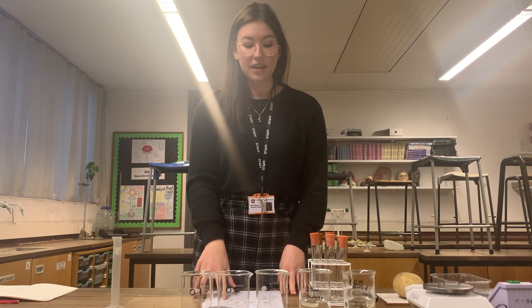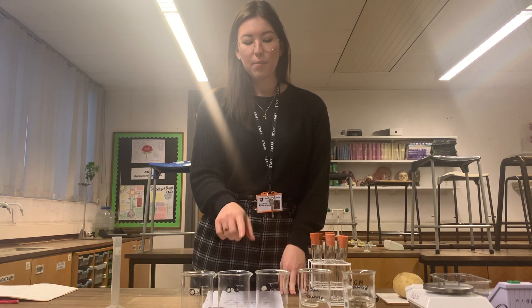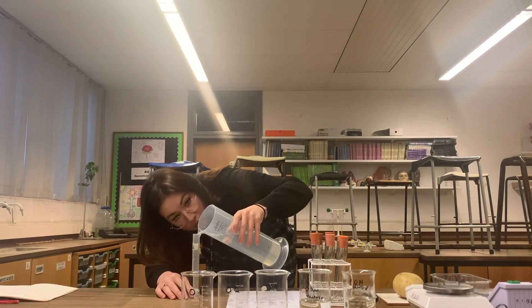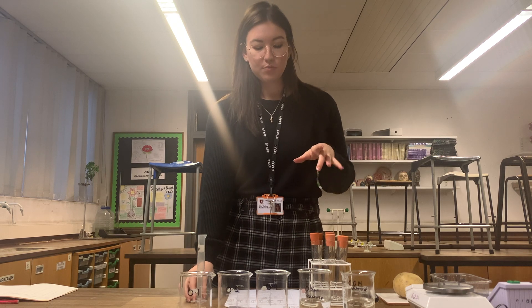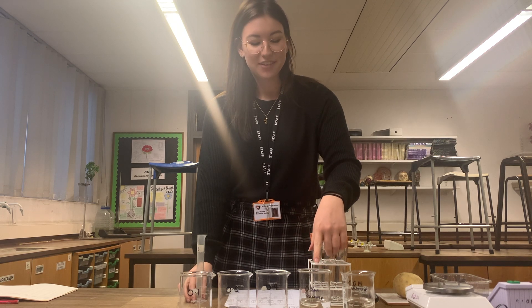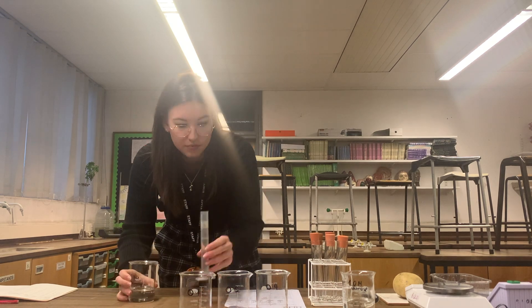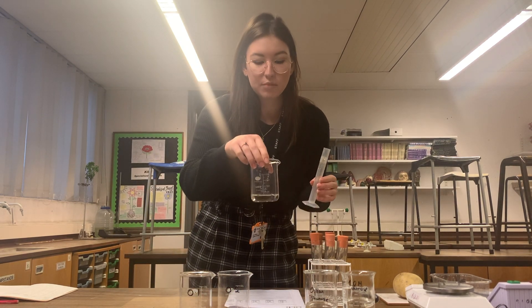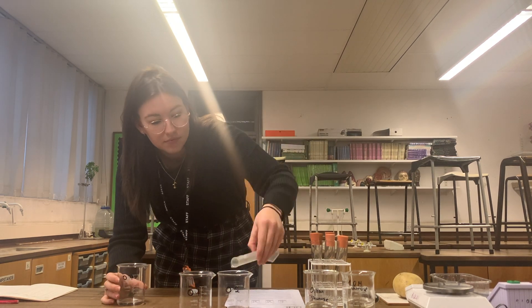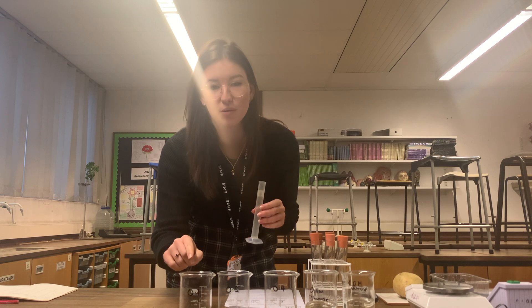The diagram suggests that in each of these three beakers, we should start off with 20 centimetres cubed of distilled water, so I'll pop that in first. Next I'm going to pour 20 centimetres cubed of our 0.8 mole per decimetre cubed sucrose solution into our 0.4 beaker. Now I'll pour 20 centimetres cubed of the 0.4 into our 0.2 beaker, and finally 20 centimetres cubed of our 0.2 solution into our 0.1 beaker.